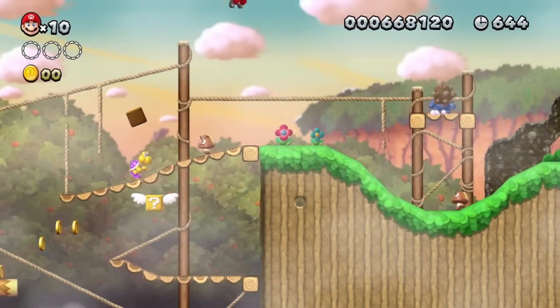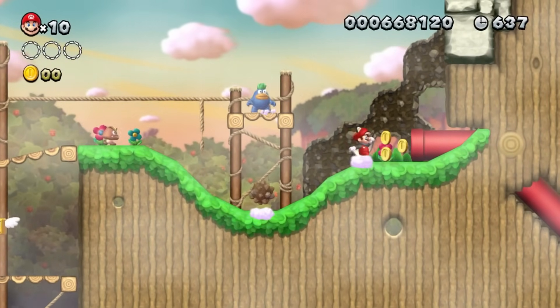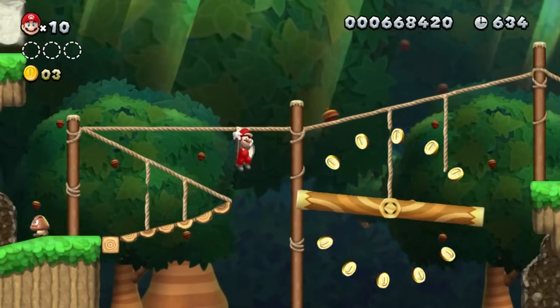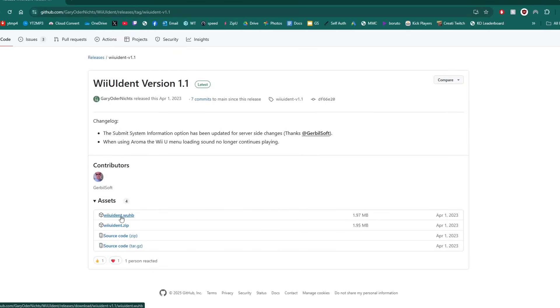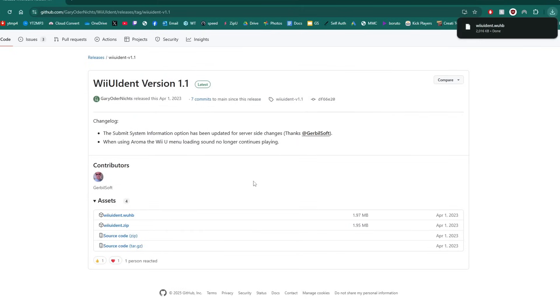This method uses a Homebrew app created by Gary Oderneeks, who has been a part of many developments in the Homebrew community. This app means you don't have to open up your console and physically look at the chip. The app is called WiiUIdent — available on Gary Oderneeks' GitHub page. Scroll down and grab the .wuhb web file. Web files only work with Aroma Custom Firmware; they don't work with previous versions like Tiramisu or older like Haxachi.